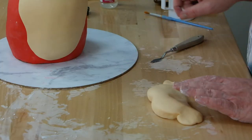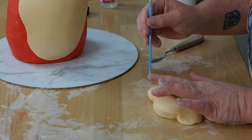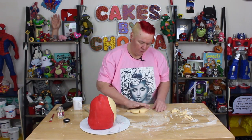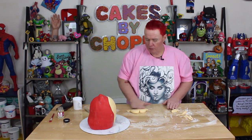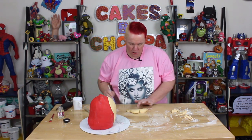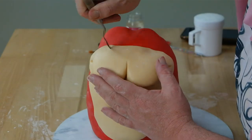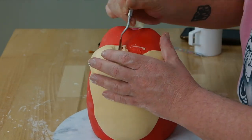Now we've got to create his big silly grin. I'm just going to use the back of a brush to pull that up. The good thing about Ren and Stimpy is the cartoon itself — their shape changes quite a lot, so we have a little bit of playroom with how much we can actually shape. I'm very happy with that — I'm going to try it on here and see. Yeah, that looks good to me.